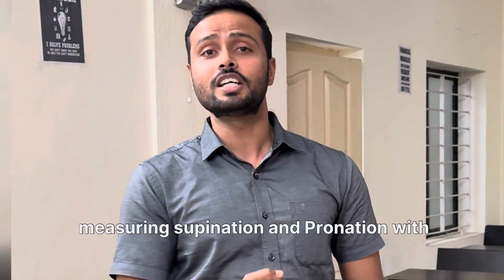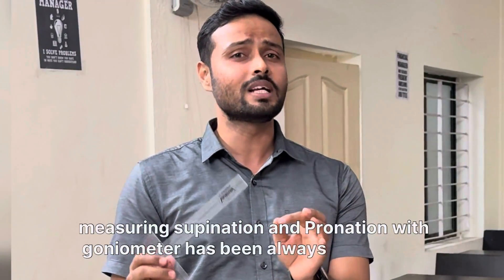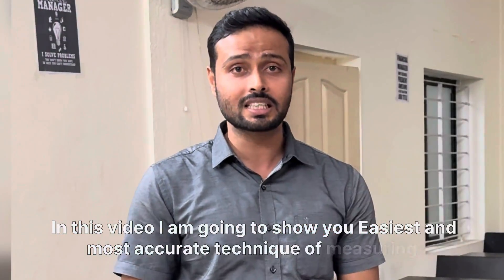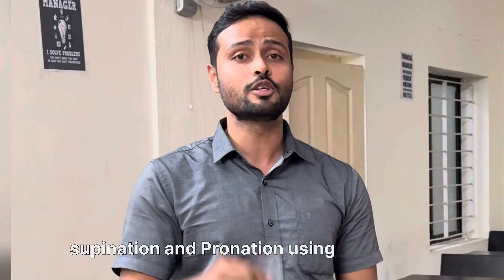Measuring supination and pronation with a goniometer has always been confusing. In this video, I am going to show you the easiest and most accurate technique to measure supination and pronation using a goniometer.